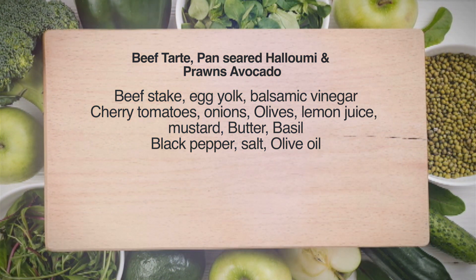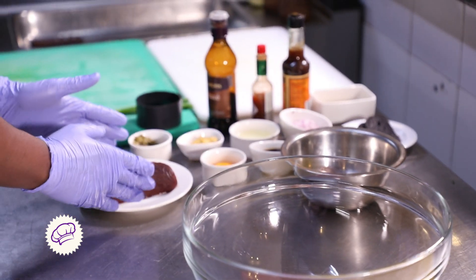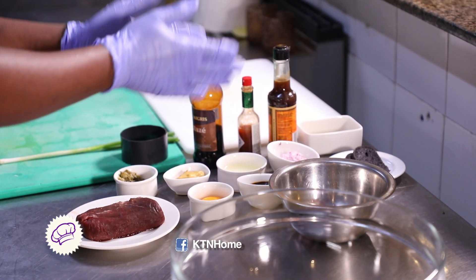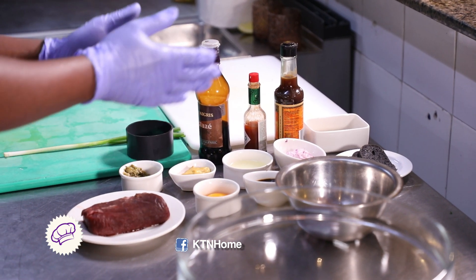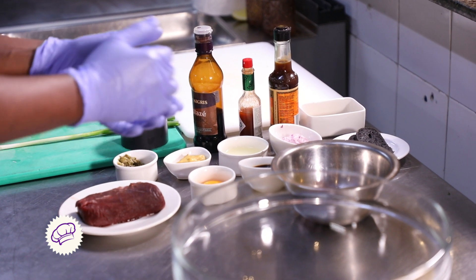The first meal for today shall be beef tartar, whereby we have our ingredients right here. We have a beef steak, balsamic vinegar, an egg yolk, cherry tomatoes, crouton, onions, lemon juice, mustard, capers, and oregano.